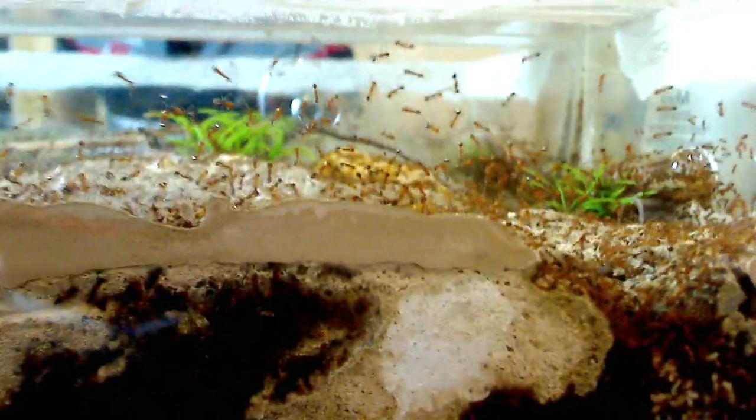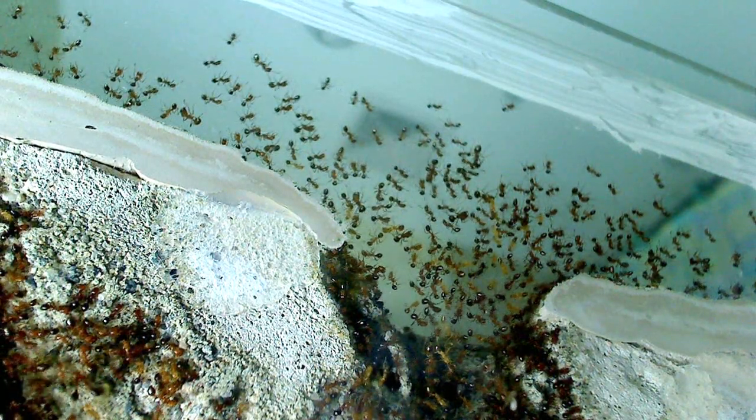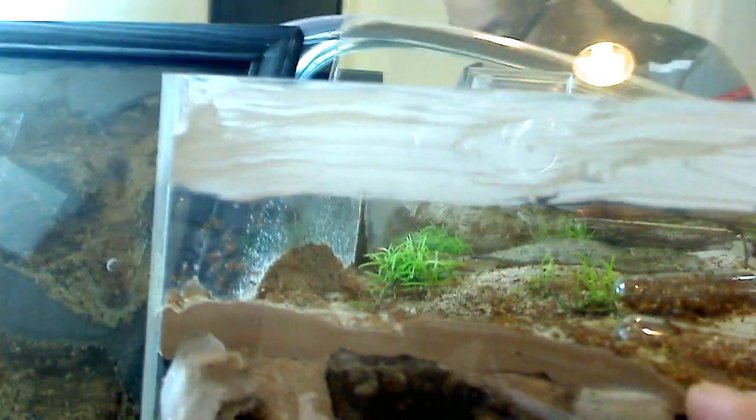Now this new habitat nest and outworld will be available soon at antscanada.com. When you receive it, it'll be half assembled so you guys can design the top area, the top ground floor. Because a lot of you ant keepers like to have some responsibility in creating the home of your colony. We give you instructions on how to do the top portion. It also helps with shipping — we don't create the top part so that when you do create it, there are no gaps. The problem with shipping is if we create the top part and then it shifts just a little bit, the ants will be able to fit through and get into the water reservoir, which you don't want.